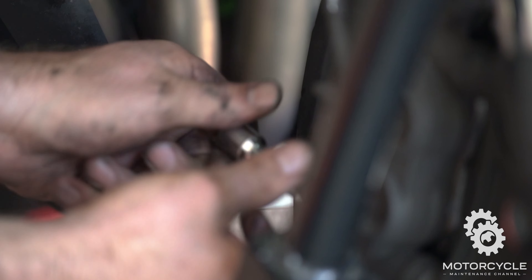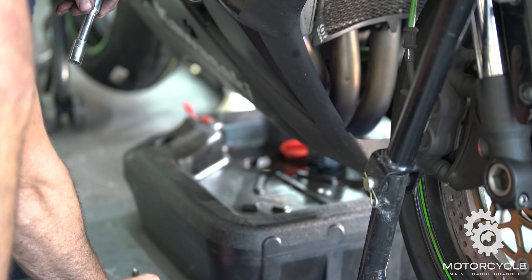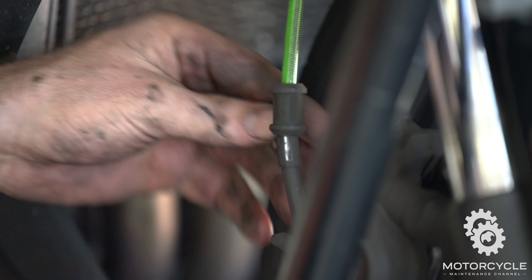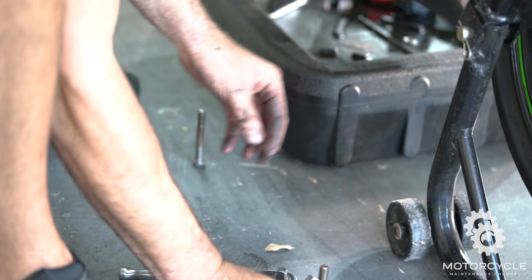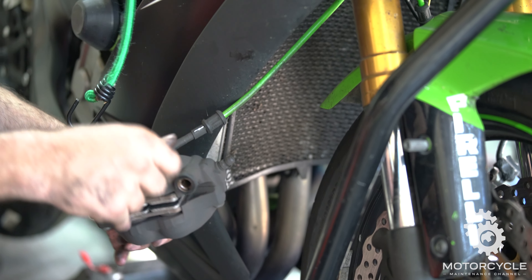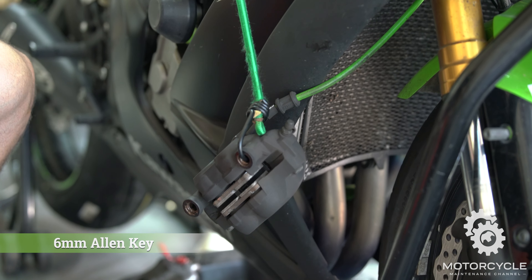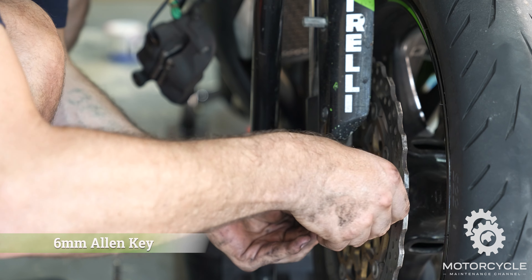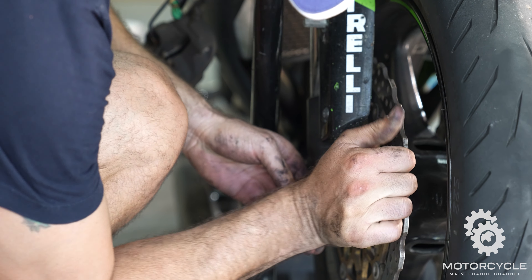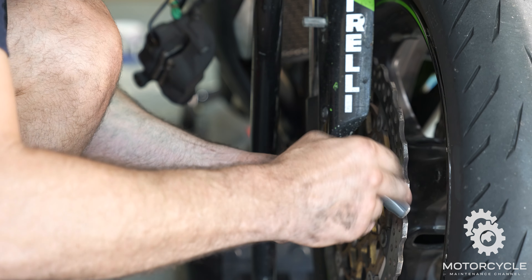Then we'll go to the other side and do the same to those caliper bolts. Pull it out and rotate it out. Now that that's done, we'll get our 6mm Allen key and take off these two pinch bolts. I'm going to loosen them just a little bit because they're just pinch bolts.